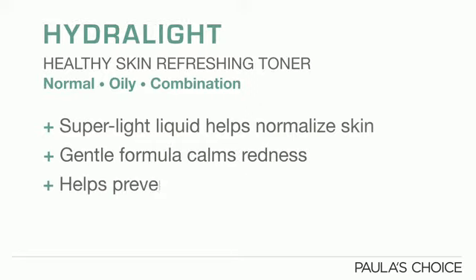It calms redness while preventing signs of aging so your skin looks and acts younger. All Paula's Choice products are fragrance free, environmentally friendly, never tested on animals, and perfect for those with sensitive skin.